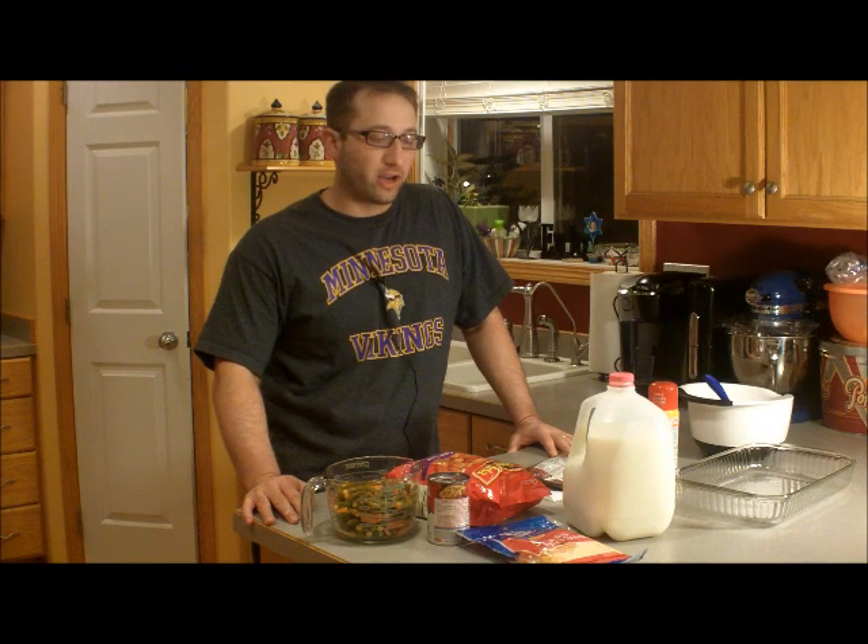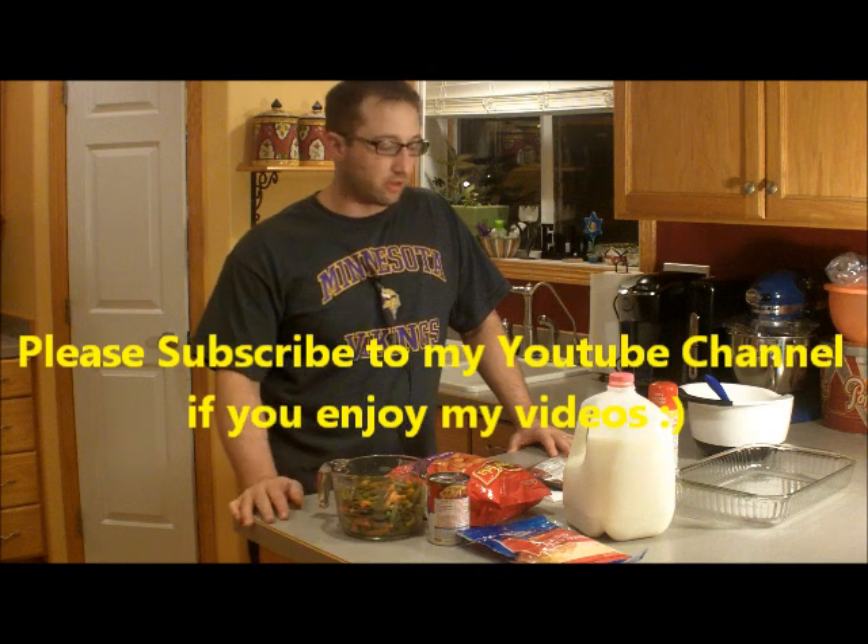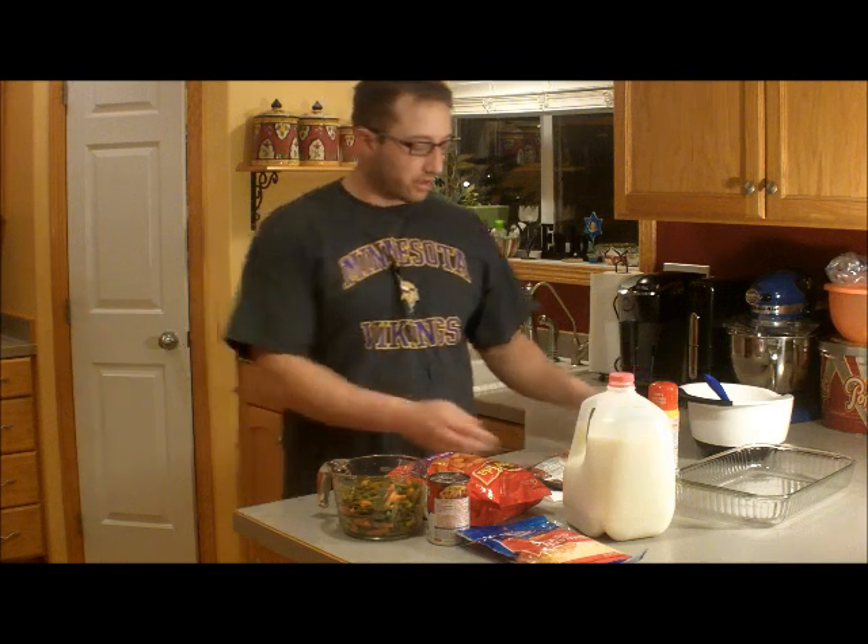Hi, everyone. Today I'm going to show you how to make tater tot hot dish. I had this a lot when I was a kid. I liked it a lot, and we make it for the kids and our family. It's an easy, simple recipe and it doesn't take long. Here are the ingredients.